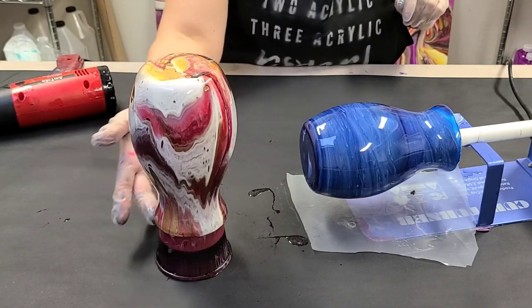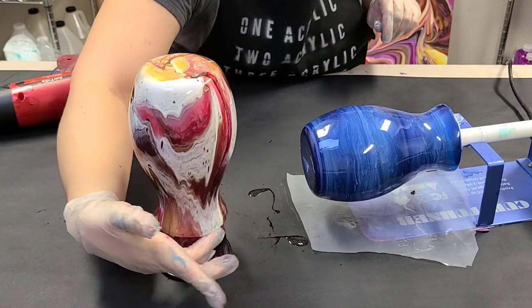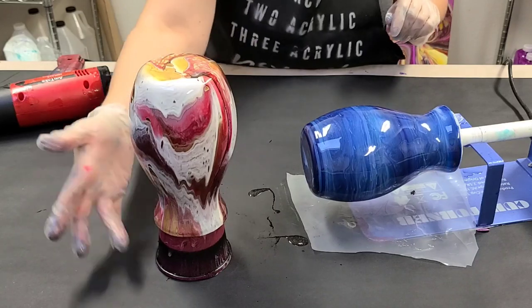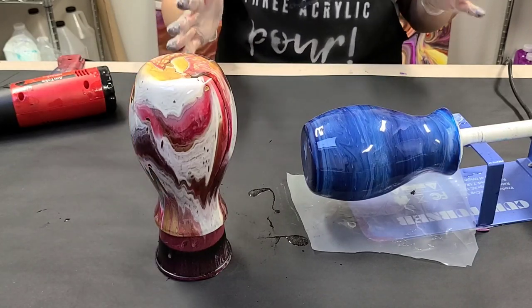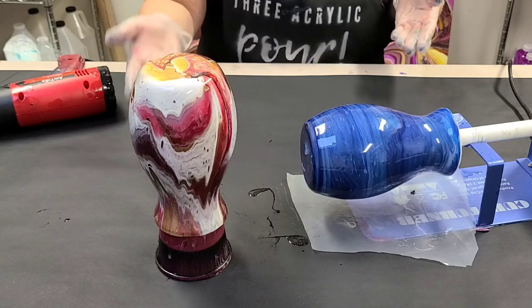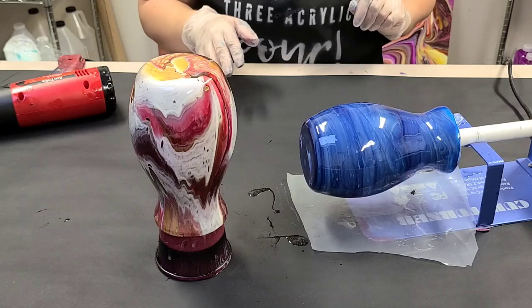We'll come back once these are both dry and I'll show you how I handle the rim. If you really want to, you can babysit it, but you'd have to stay there for quite a while or keep coming back. So I generally just sand it at the end — we'll come back when these are all dry.